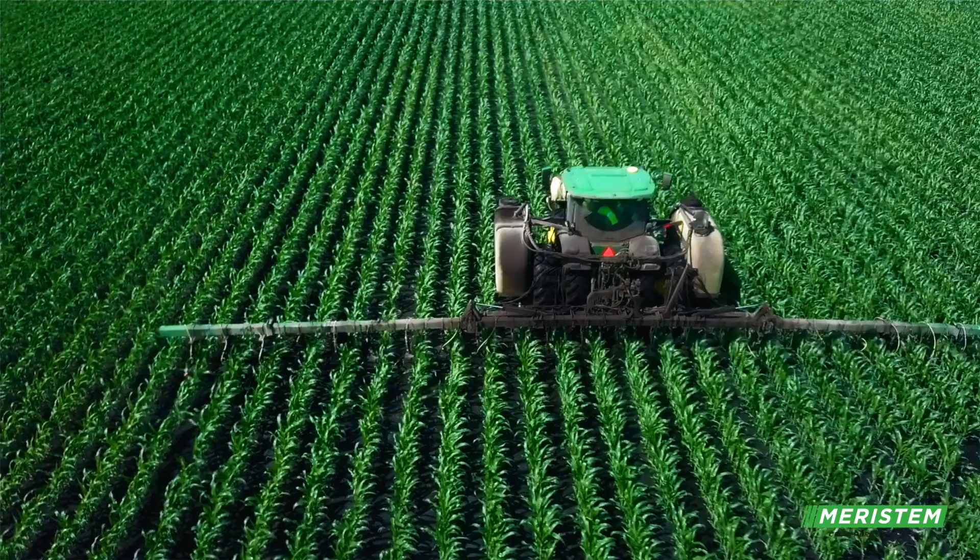With N-GEAR, it's a cheap insurance policy. You put it out there and if you don't get rain for two weeks, you have some kind of feeling that your nitrogen is still sticking around longer than it would without it.